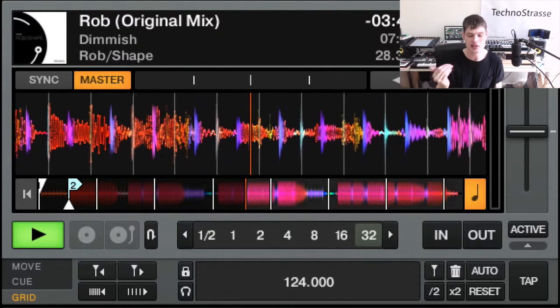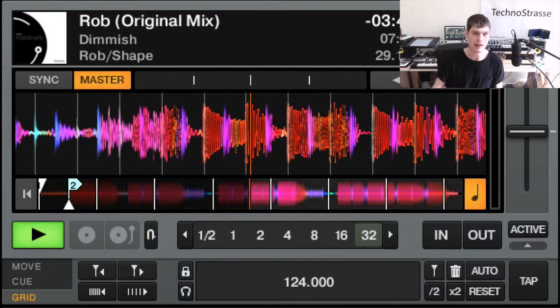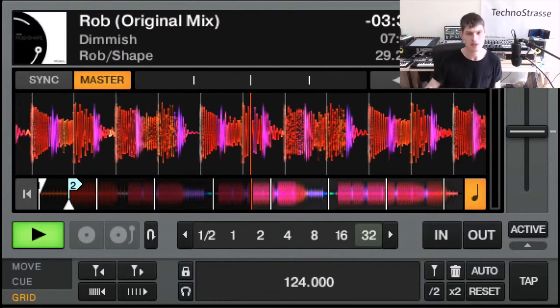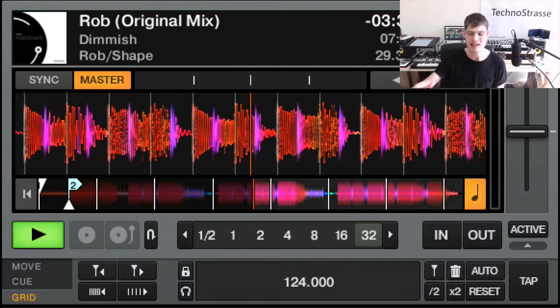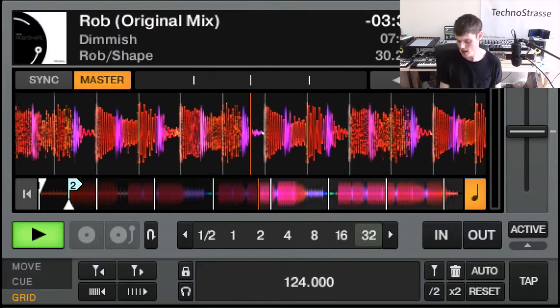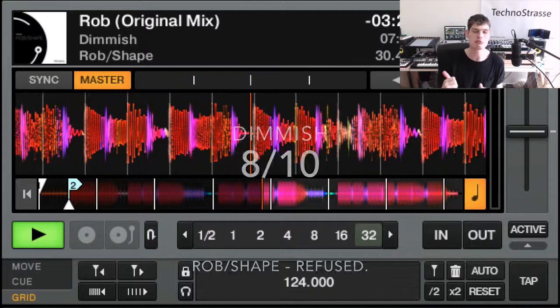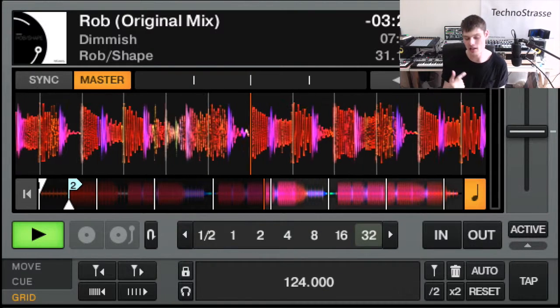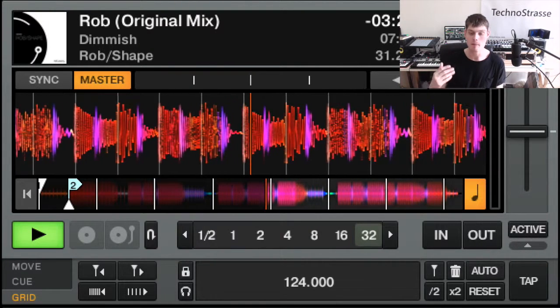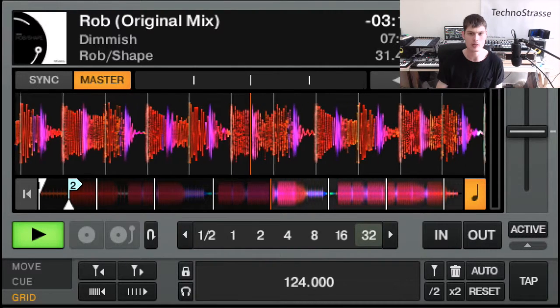The track comes back nice, tight, groovy percussion and some nice reverb. If you like this sort of minimal techno — bags of reverb, bags of white noise, and that quirky drop — that is the cherry on the cake for me. I'm going to give it an 8 out of 10. I love this reverb style, really nice tight groovy percussion backed up by a nice thick bassline. Fairly simple bassline, but it does the job perfectly well.